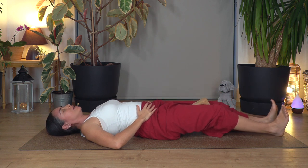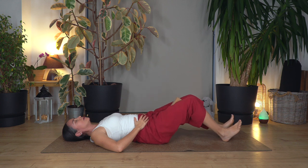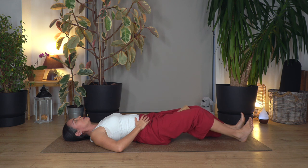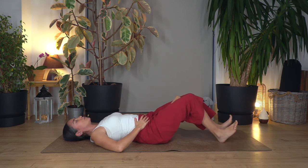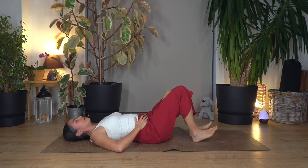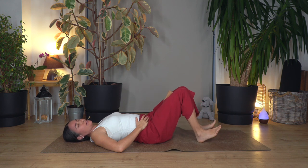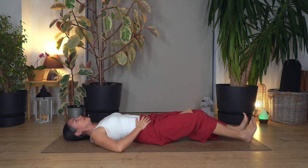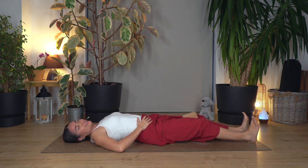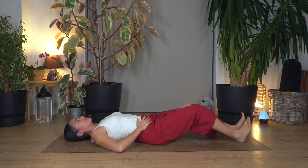Hands on your hips. Breathe in, breathe out, slide your feet gently on the ground — not fully lengthening the legs. And inhale, drag the legs back again, heels close to your bottom. You can use socks so you can slide your feet more easily. Let's go for four, and back. Three, and back. Two, and back. Just one more, and bend again. Fantastic.